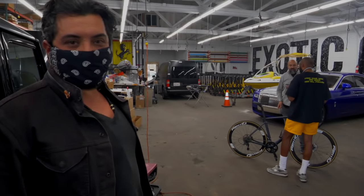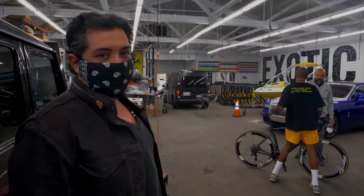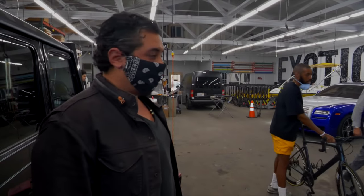This customer brought in a $10,000 specialized race bike and wants to wrap it in all white.